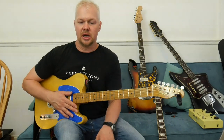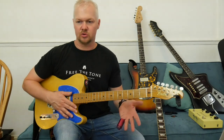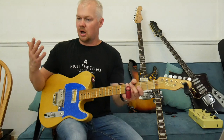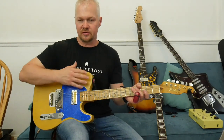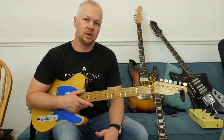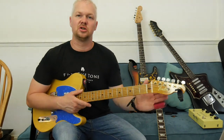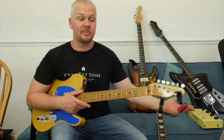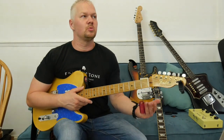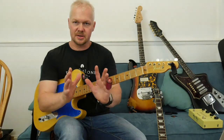Davey Graham is known as a guitarist's guitarist. He came about in the late 50s and early 60s, traveled to Morocco, and brought cool Arabic, Indian, and Celtic ideas to his playing. He came up with DADGAD tuning before anyone had heard of it. Brian Jones came out of that same mold — he also traveled to Morocco and even made an album with indigenous musicians there.